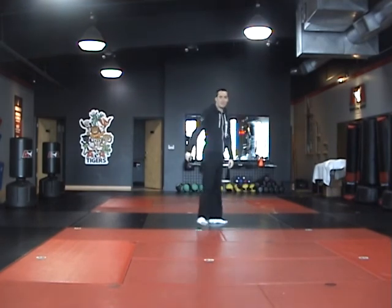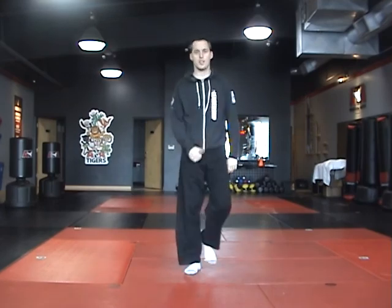Thank you, sir. That was Song Two, orange belt form.